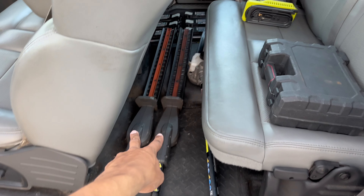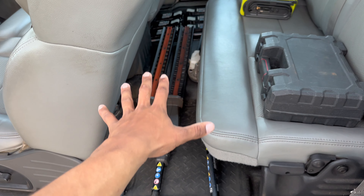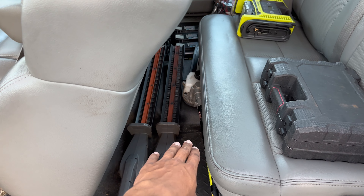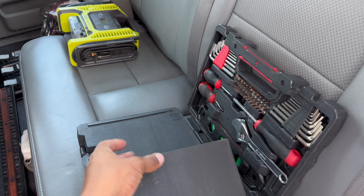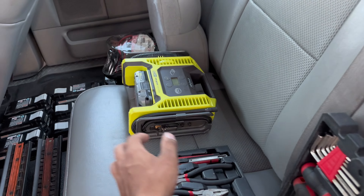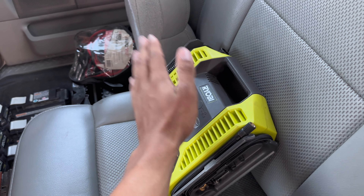Right here we have two hedge trimmer and pull saw attachments. We have the Ryobi combi systems so we don't need full separate pull saws and hedgers — when we do hedges and pull palms we have all our stuff right here. We also have a full tool kit in here with everything you need — we keep this standard in all the trucks. And we have a tire inflator: when a mower tire goes down, this will save you.